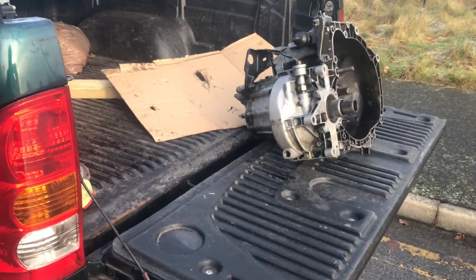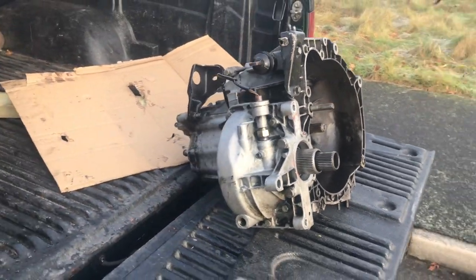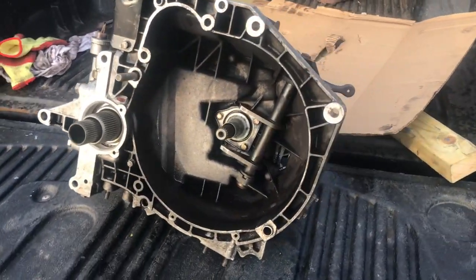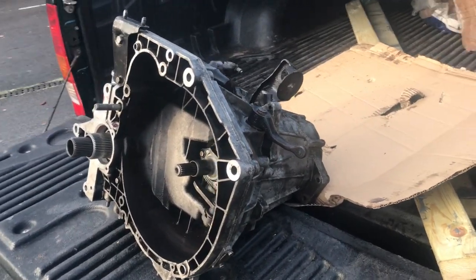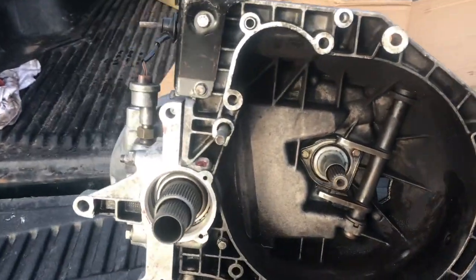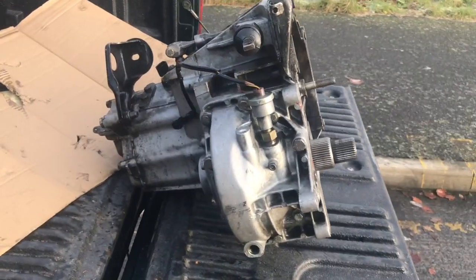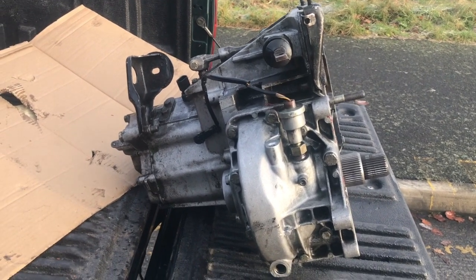Hello and welcome. You'll recognize this as a Lancia Delta gearbox. It's in the back of the Hilux because we're taking it down to the menders. Treated with respect, a Lancia Delta gearbox is a durable component. In fact the whole drivetrain of the Integrale is strong and pretty trouble-free.